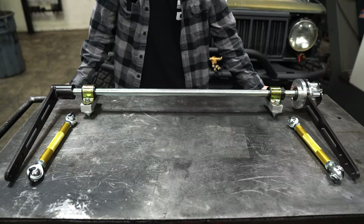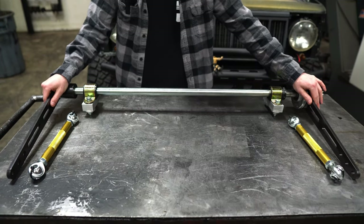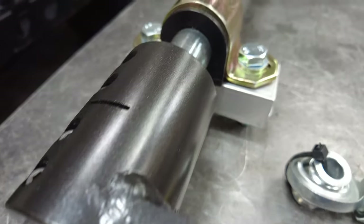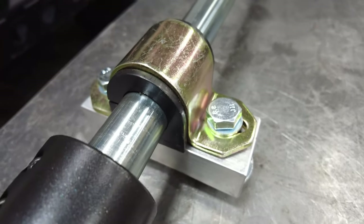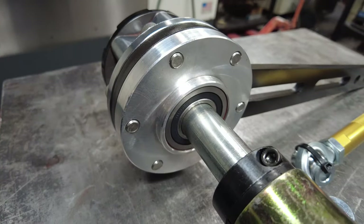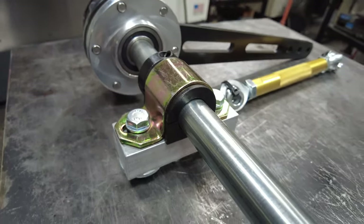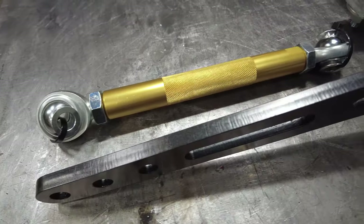So what the sway bar comes with is you get two arms laser cut out of 1018 steel, and then the shaft coupler with a quarter inch keyway is also made out of 1018 TIG welded. It comes with this 4140 one inch round shaft and then you get a 30 spline Ison hub.